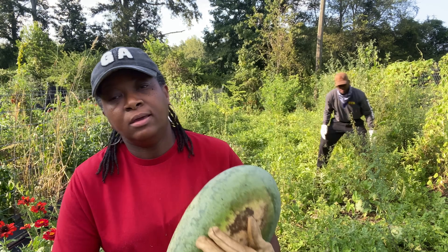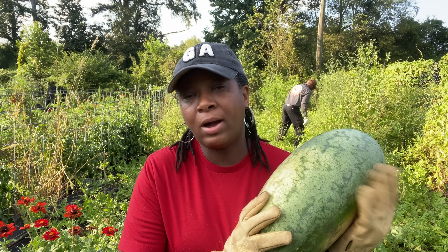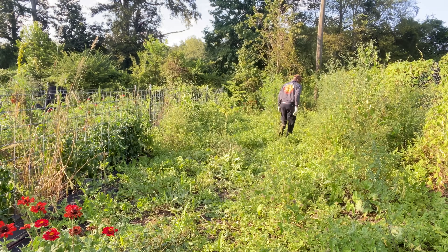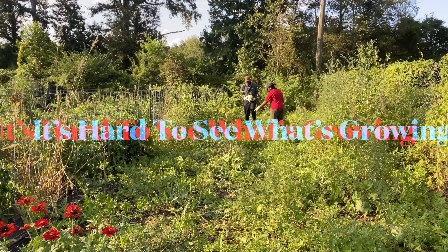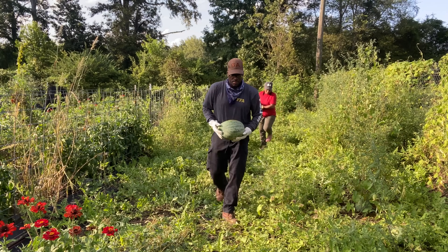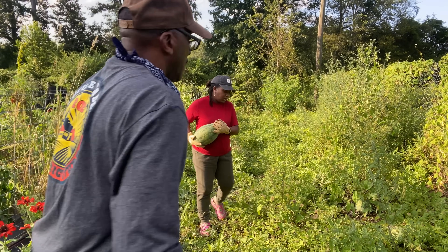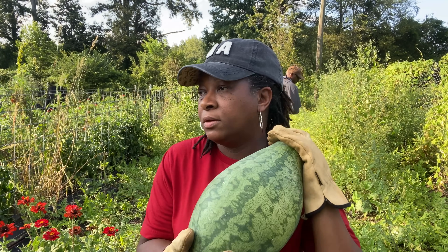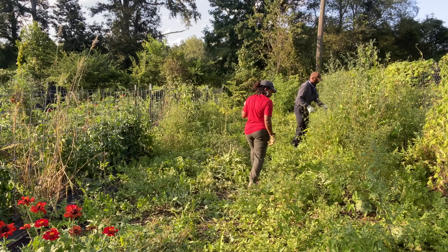We are out here harvesting in our jungle of a watermelon patch and so far we have quite a few melons that need to come out of this garden. I have to walk over and show you. This is a small one but these are going to be good for making treats out of.